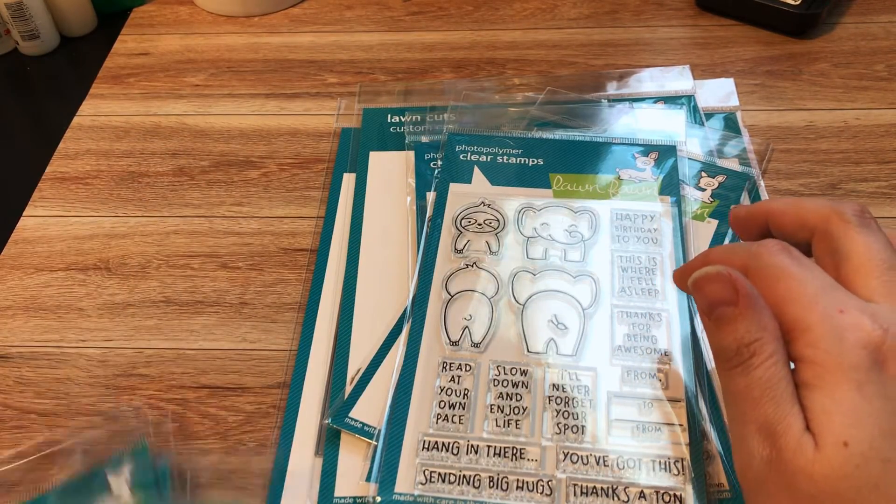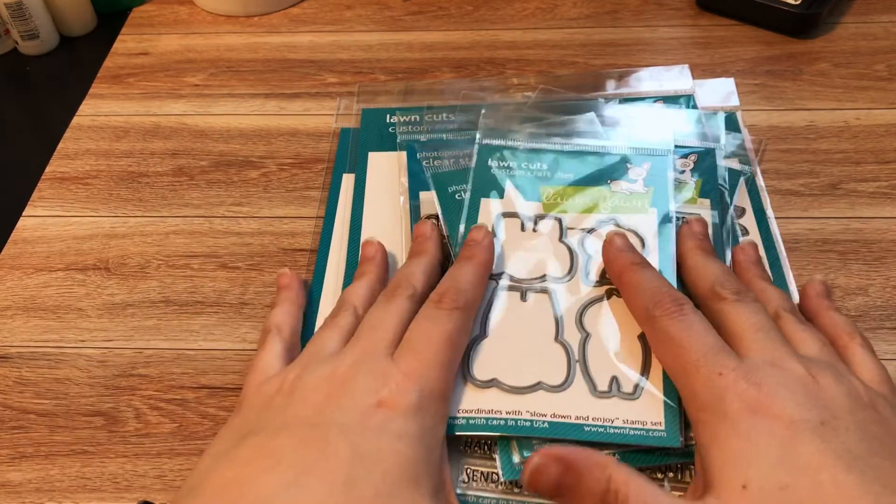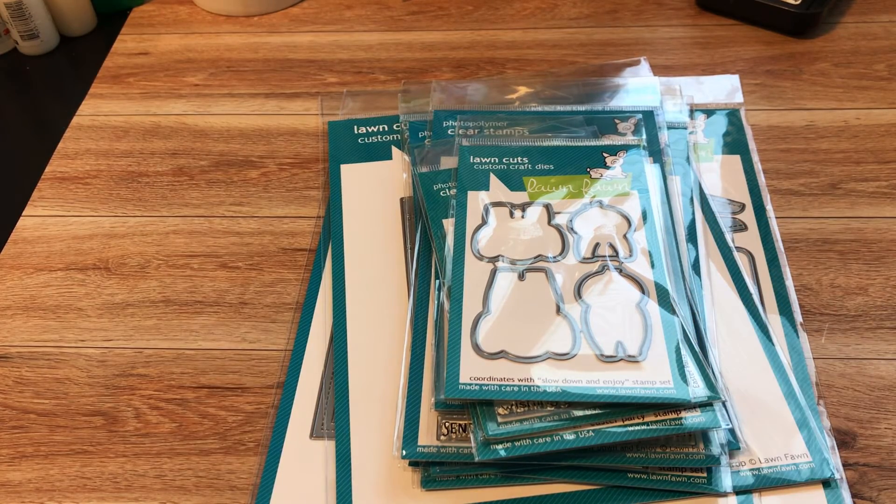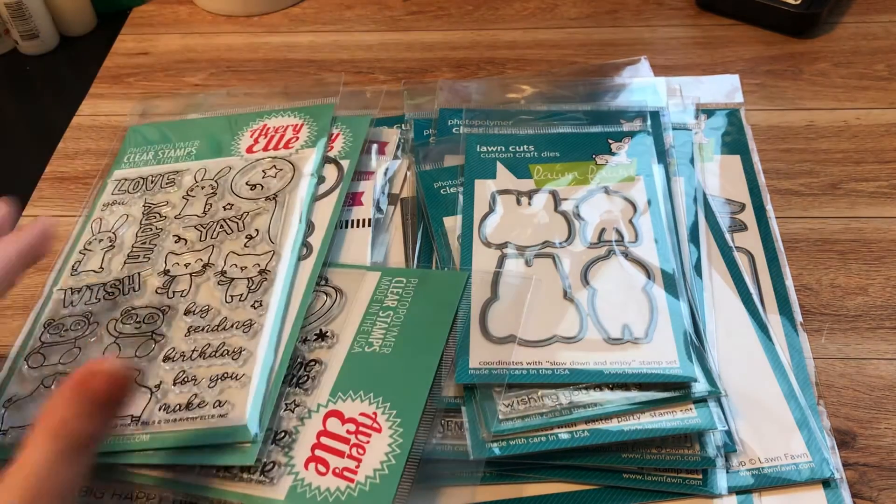That is it! I need to get all of these into their little envelopes, inventory them, and hopefully stamp them out so I can do some coloring and share some projects with you guys. Leave a comment, subscribe, and have a great day — thanks, bye!